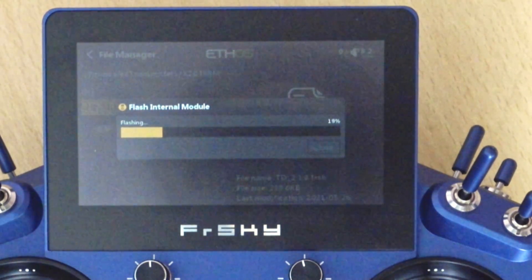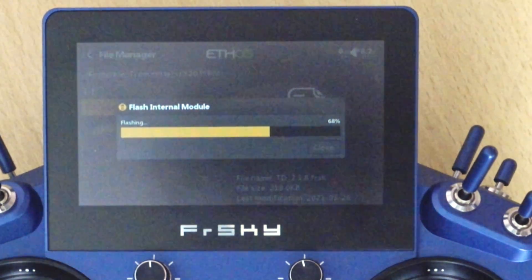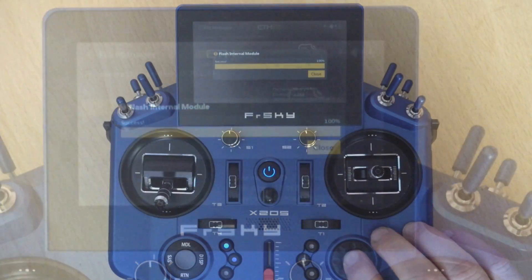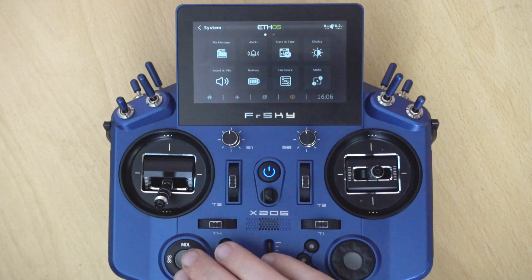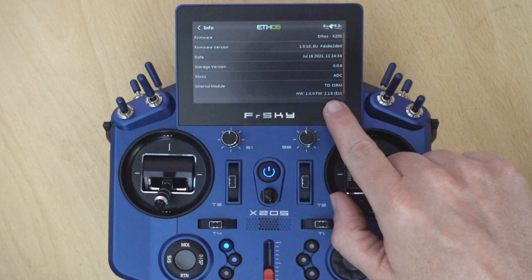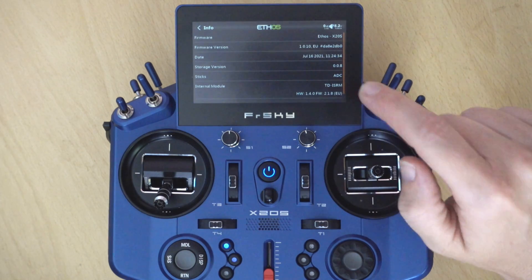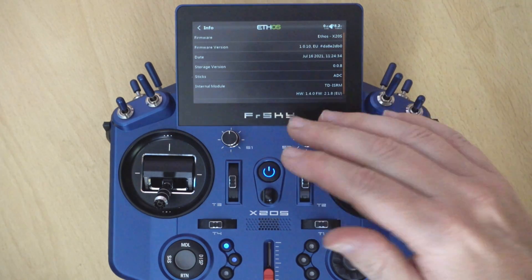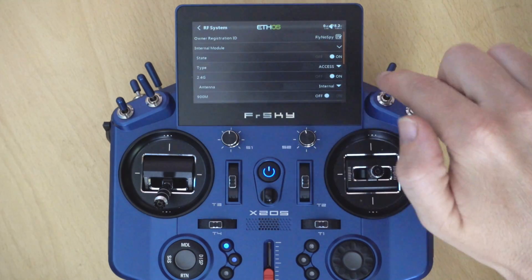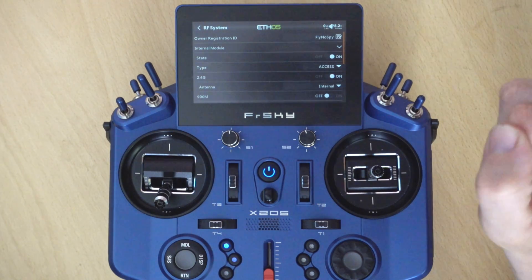The process will start — it's now flashing the tandem module — and that's it, the process is done. Back out and go into Info; you should see your version number has updated. If you don't see anything there, it's because the module is turned off. Either load a model that has the RF system turned on, or go in and turn the RF system on, and then you'll get that information.